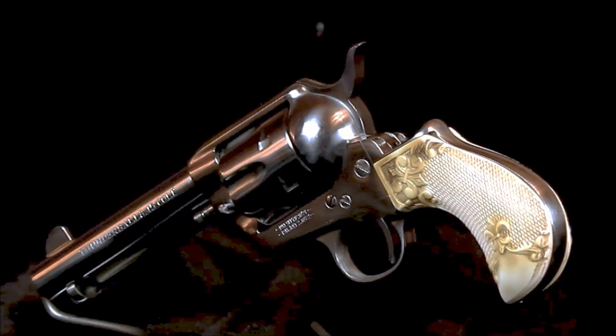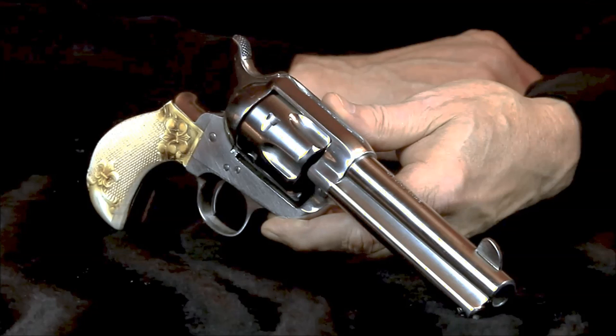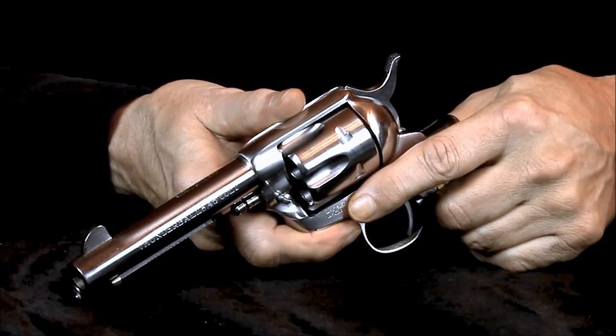Other than the stainless construction, there is one other difference between the Cimarron Thunderer and the 1877 Colt Thunderer. The Colt was actually a double-action, not a single-action. It's likely that Colt still owns the rights to their 1877 double-action operating system, and that's probably why you don't see any double-action replicas. That detail doesn't actually bother me — I'm fine with this Cimarron single-action trigger arrangement. I really like the sound of those four distinctive clicks you hear when cocking back the hammer on a single-action Colt.